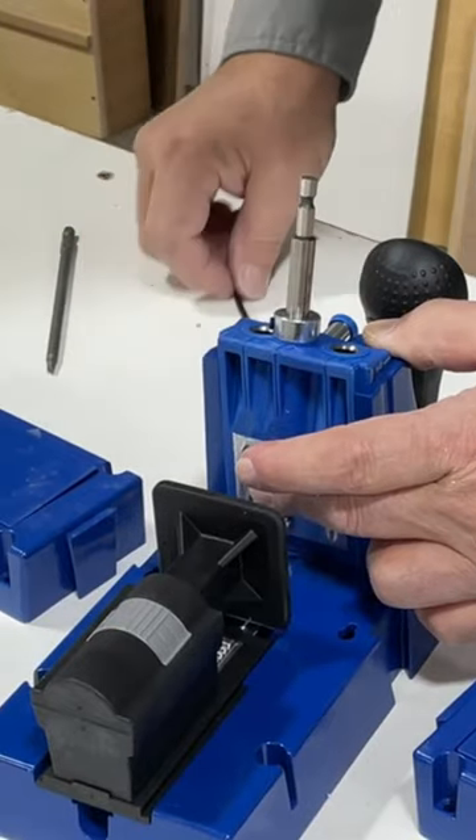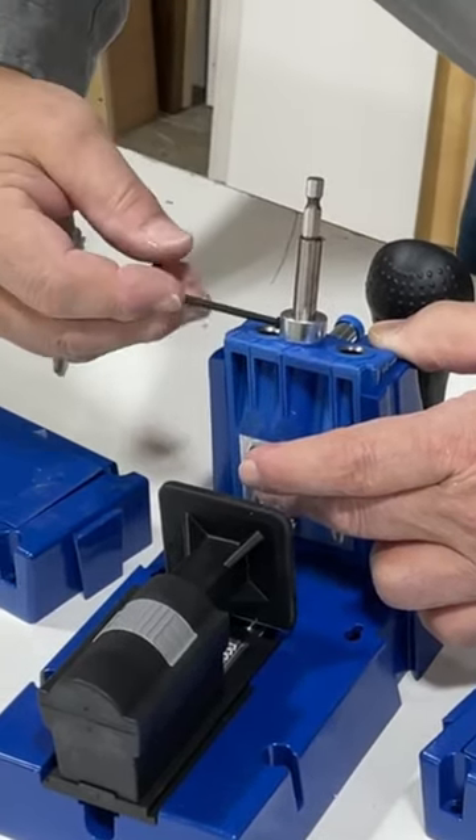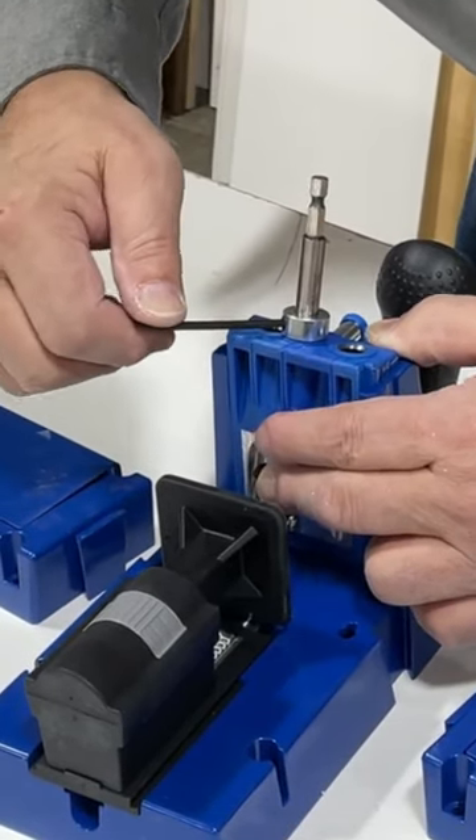Let's put our collar there, right where we want it. The collar lets our drill bit only go as deep as we set the collar for.